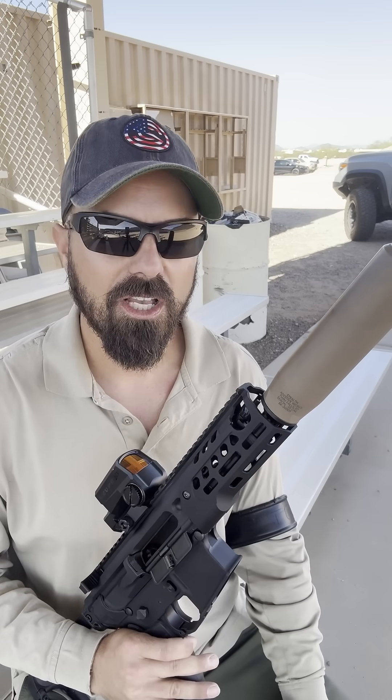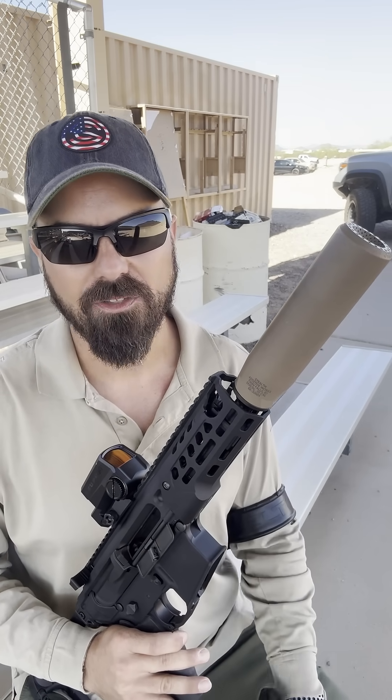300 Blackout is very quiet — it lacks killing power, but it is still a very nifty round and a lot of fun. It is substantially quieter when you are running a suppressor and subsonics.